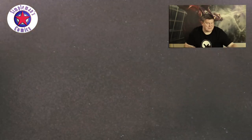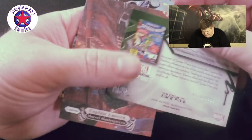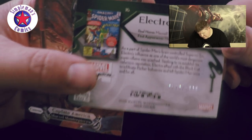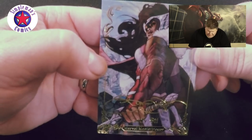This is my first time getting Marvel Masterpiece cards, so if they're always that thick, I didn't know. Next one we got here is Electro, numbered 170 of 1999. Here we have the canvas layout card — it's pretty cool — Captain America. And we got a Lady Sif.